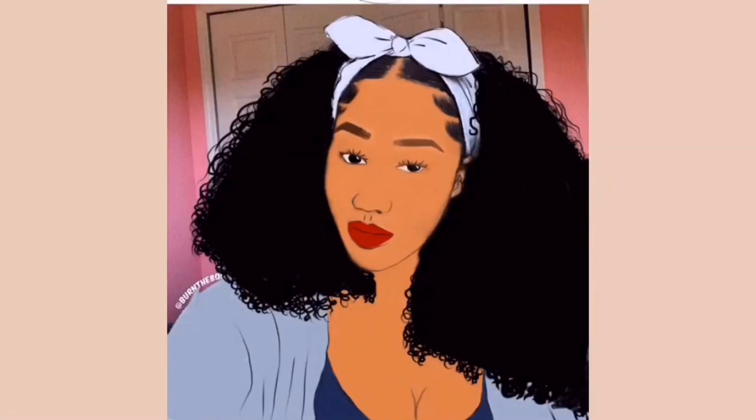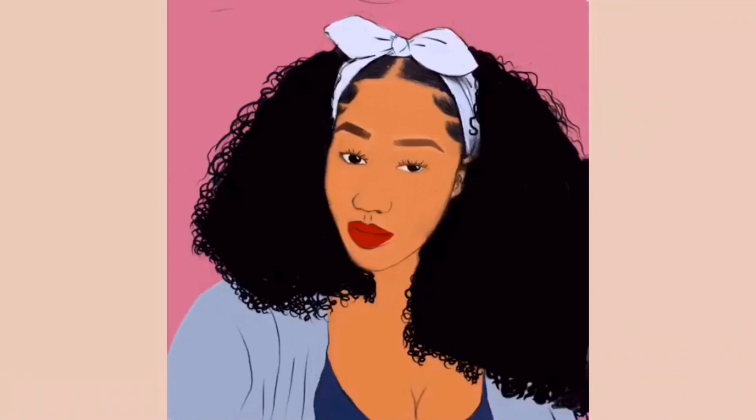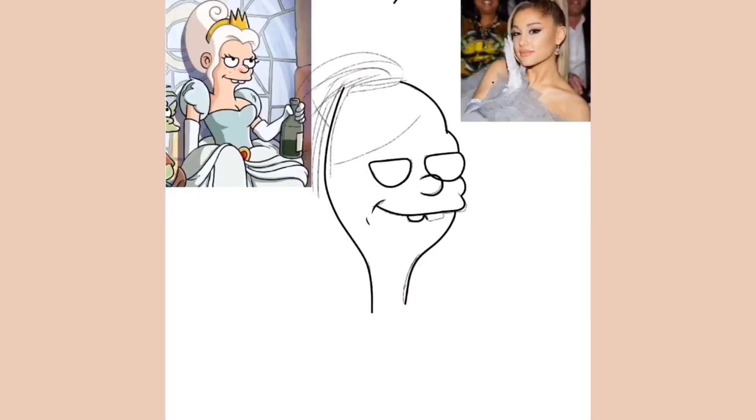I've honestly made such a huge change in my art in terms of the way I represent it — shading, highlights, and just the whole aesthetic and the way that I draw. I think it's very different to the way I drew like a year ago when I actually started digital art.